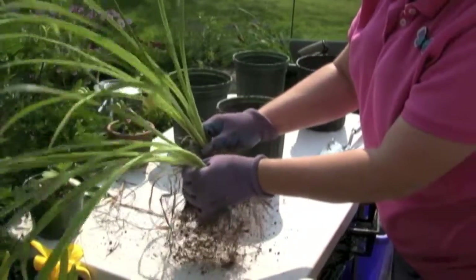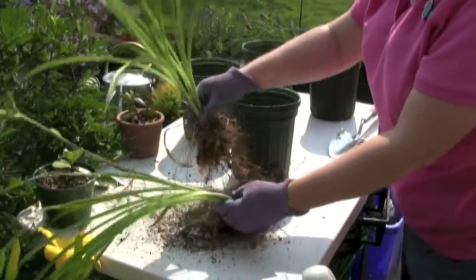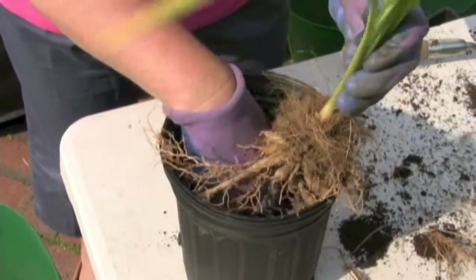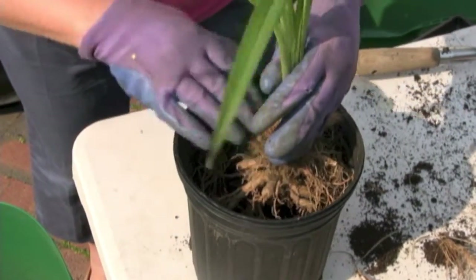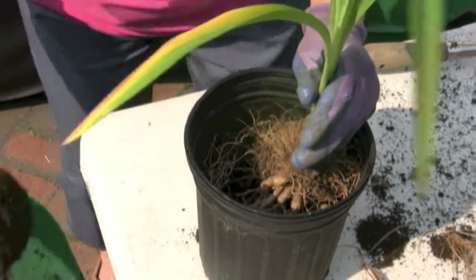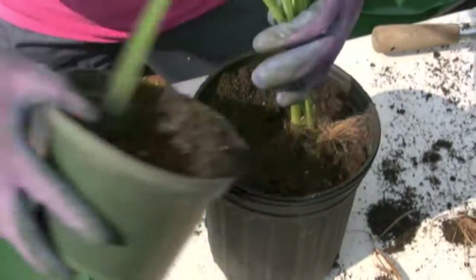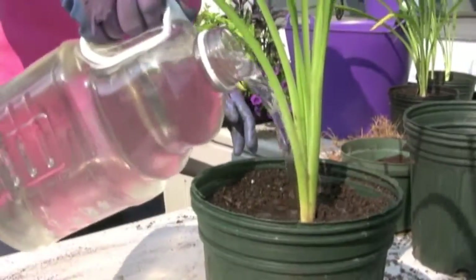If you wanted to make a few more, fill up the container about halfway full with potting soil. Hold the plant up so that the roots just touch the potting soil, fill in the rest, and add water.